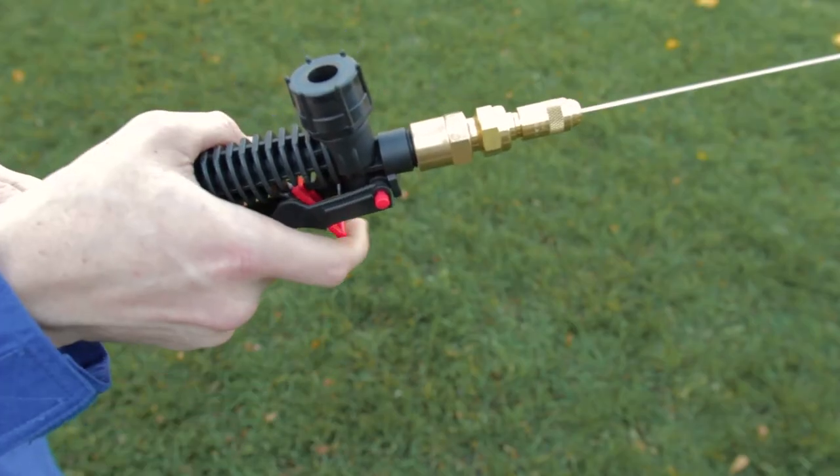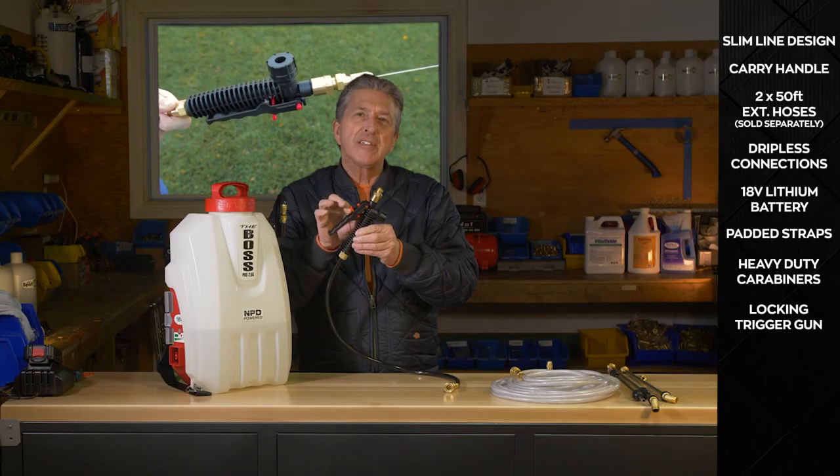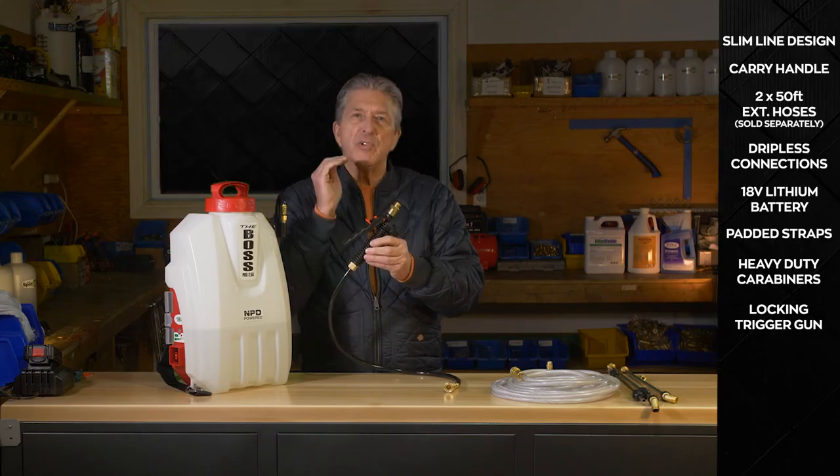The trigger gun has a locking trigger on it. Operators have mixed feelings about it — pest control doesn't like it so much, but turf likes it because when they do an application they can turn the system on, run with it, and keep going.